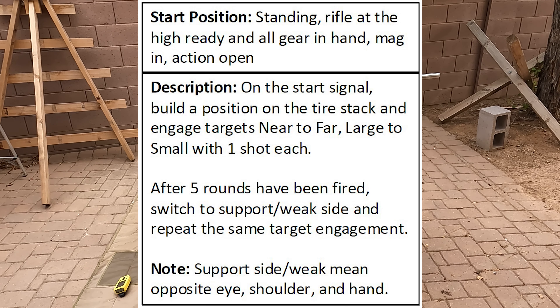The stage description is as follows: on the start signal, build a position on the tire stack and engage targets near to far, large to small with one shot each. After 5 rounds have been fired, switch to support side and repeat the same engagement. For option 2, it's the same targets and distance but a 105-second par time and a mag change must be conducted.